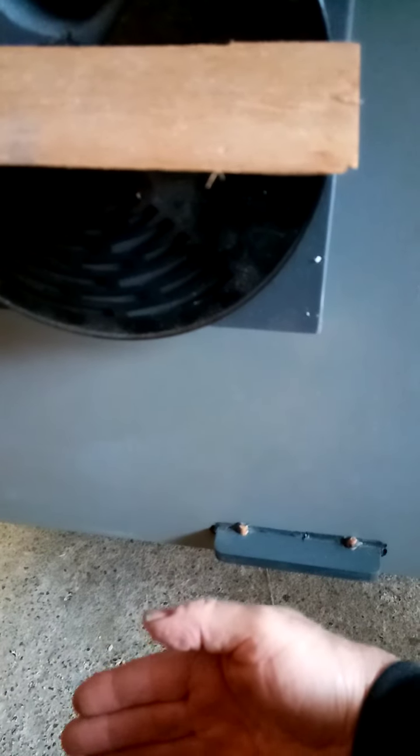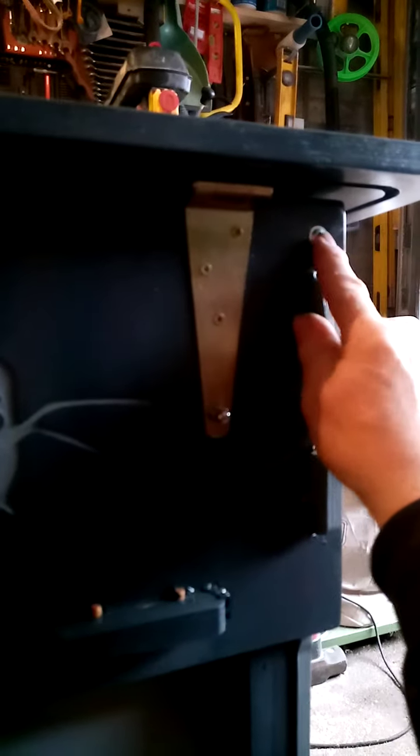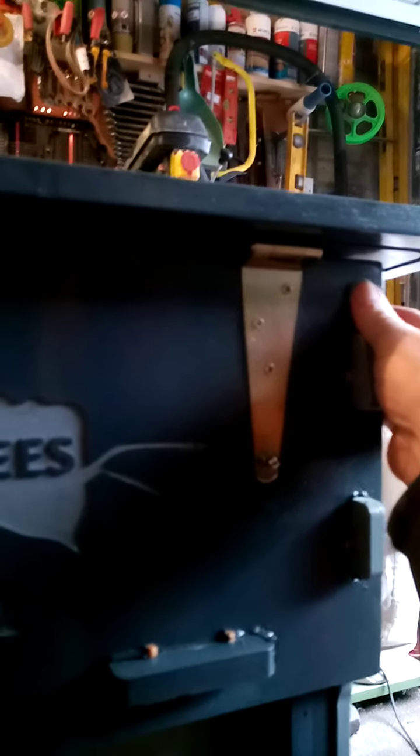These screws here are to counteract the load of the gas struts; otherwise it has a tendency to try and push the front of the hive off.